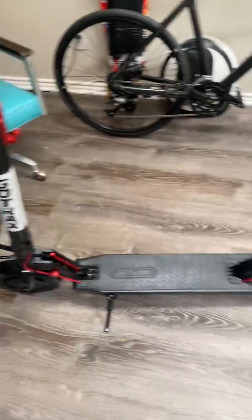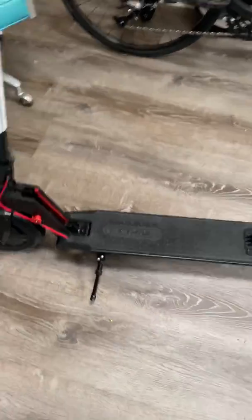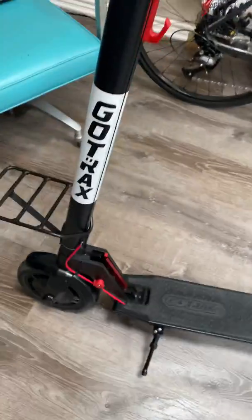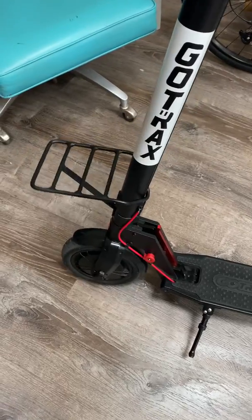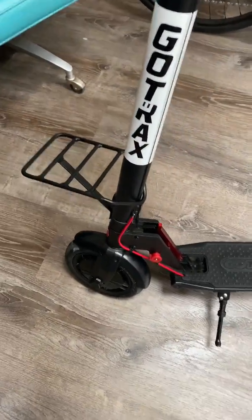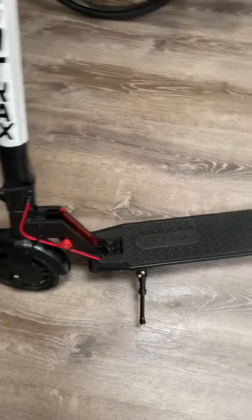But for the money, it's a great little scooter — well built, doesn't rattle very much. The things that did rattle were the bell, which I removed. I put a rack on it from GoTrax, which is okay. I took all the fenders off at one time, took all the rubber off — I stripped it down and then re-put it all back together.